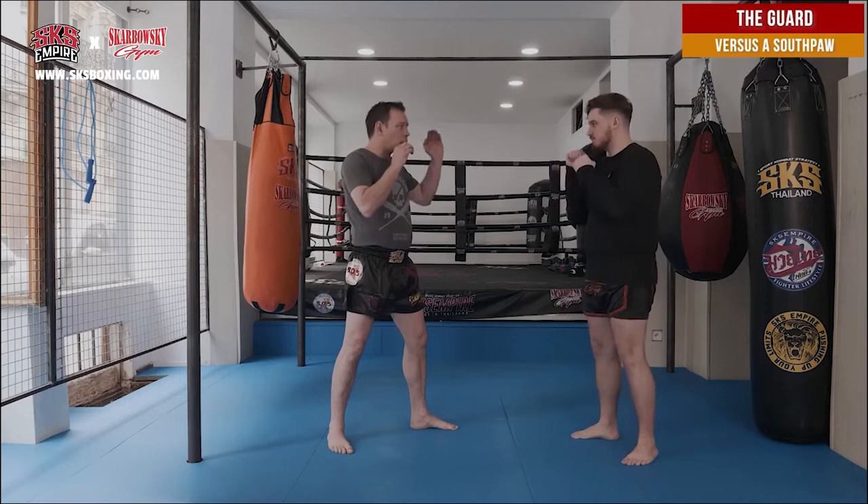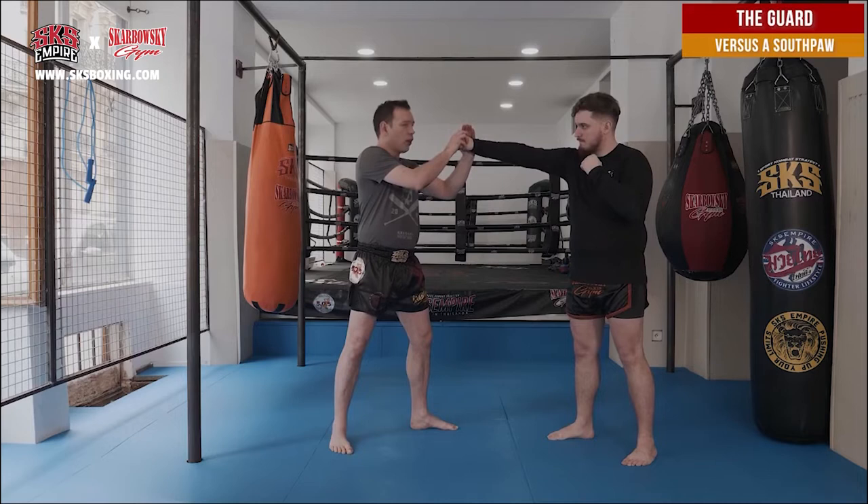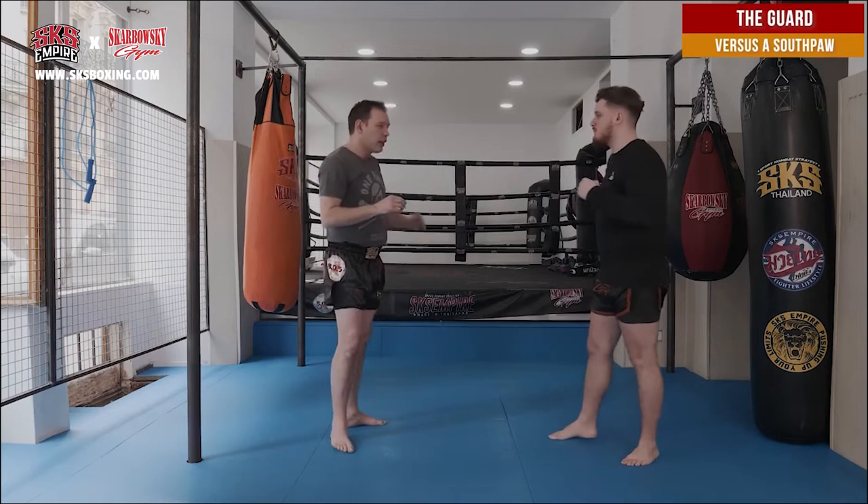If I'm in front of a southpaw, I'm going to put my left hand a little bit further, so I will have the time to parry here on his hand, on his wrist, or on his elbows — giving me more time to react.